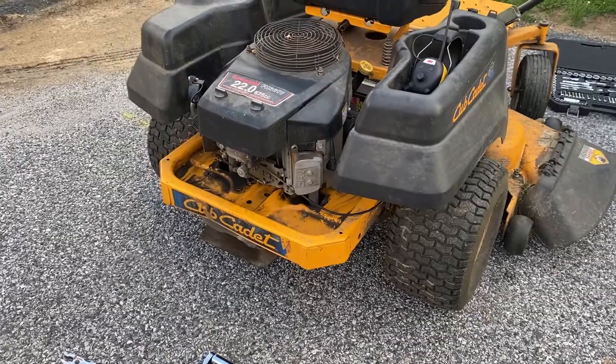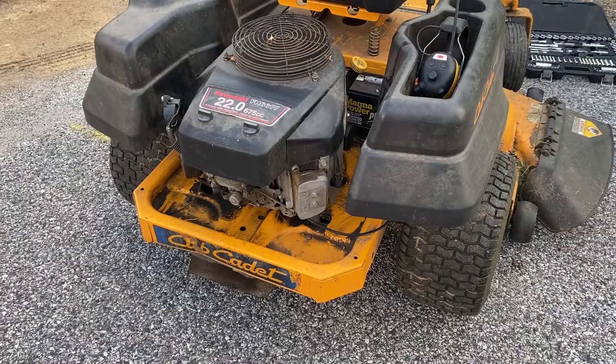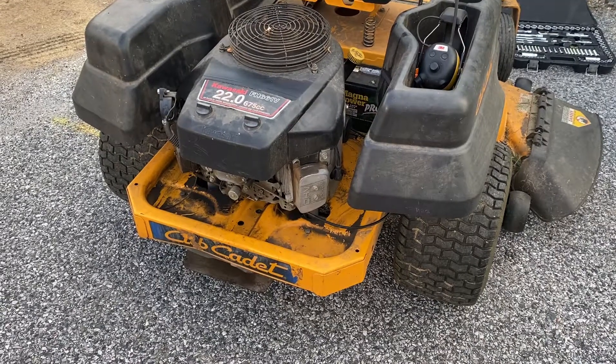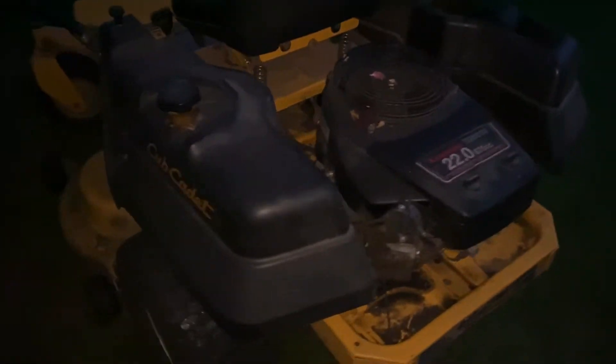She started right up, I ramped up the throttle, and she seems to be running just like normal — which is exactly what you want. I took it on a test mow; each mow of the yard is about 45 minutes to an hour, so it was a good test. The mower didn't have any issues — cut fine, drove fine. That's going to wrap up this video. Thanks for watching, hope it helped.